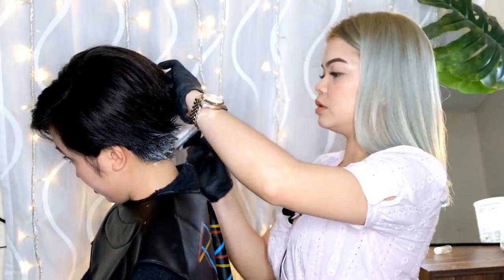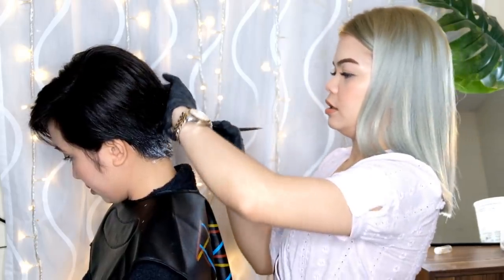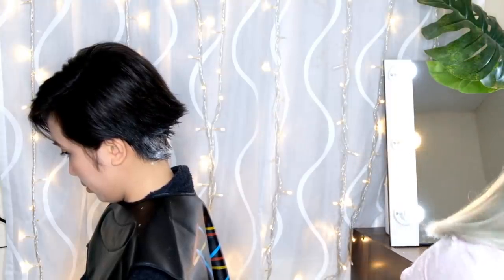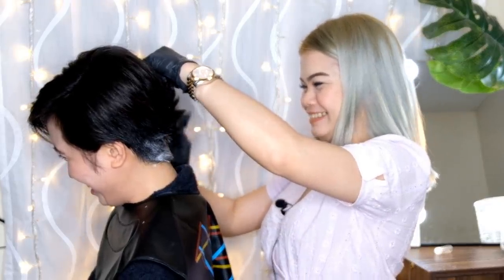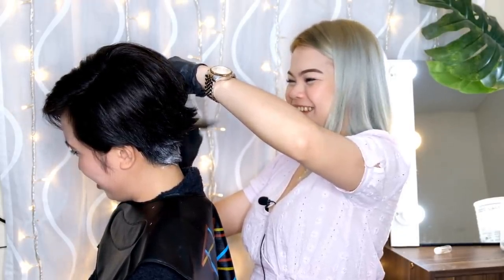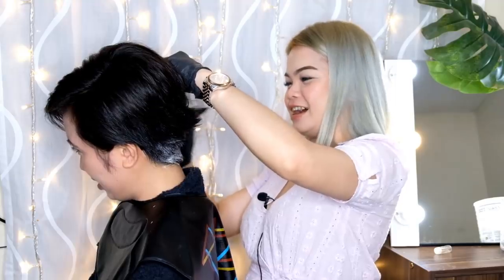Kapag mag-bleach kayo guys, huwag nyo tipirin kasi mas okay kung generously nyo siyang pinalagyan. Make sure na kapag mag-bleach kayo, lagi nyo siyang susuklayin para pantay ang inyong buhok. Grabe, sobrang kapal ang buwok mo. Parang buwok! Isang ba mo yan? Kaya na kailangan maikli eh. Bakit ganyan ba kapal ang buwok mo? Hashtag bless.